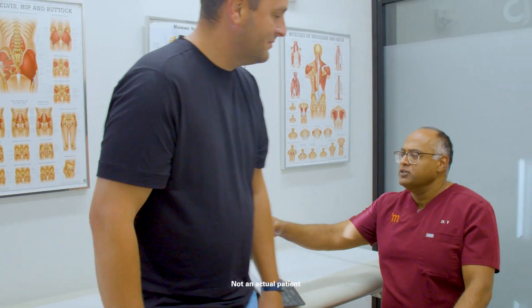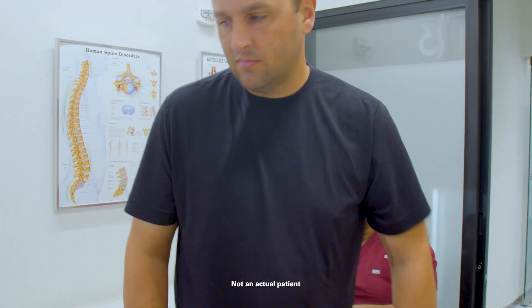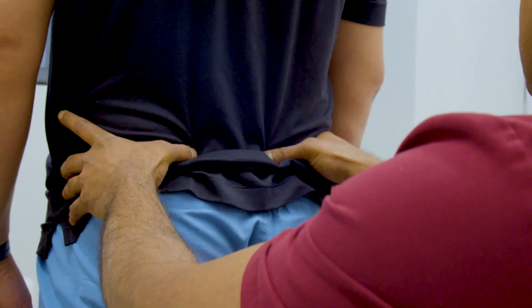A lot of times they'll present with pain when they lay on that side or when they go up and down stairs. If they take weight off that side, it feels better, but if they put weight on it, it hurts. So standing hurts. And these are clues that maybe the SI joint is involved.